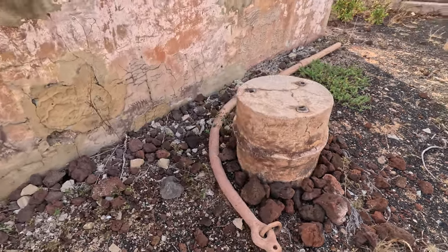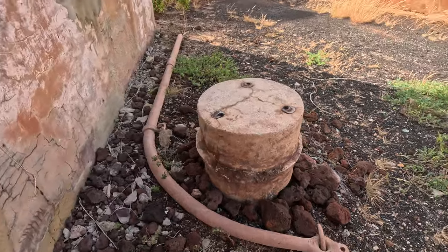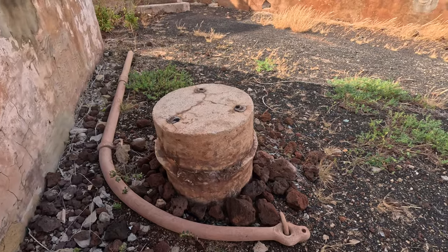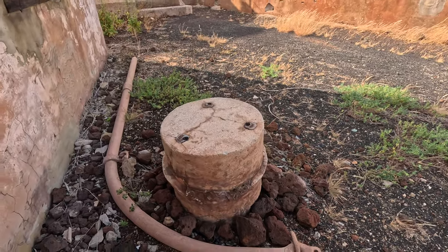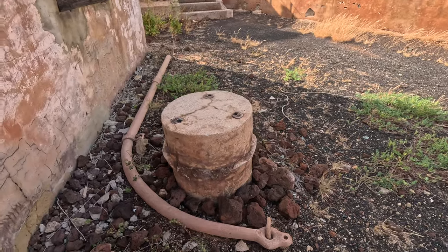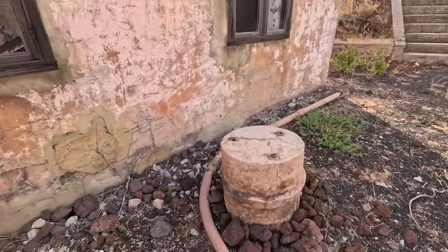If you're wondering what this cylinder is, I believe this is the top of one of the rangefinder pillars. This has come from up at one of the upper levels beside the gun, and the rangefinder would have been mounted on that.